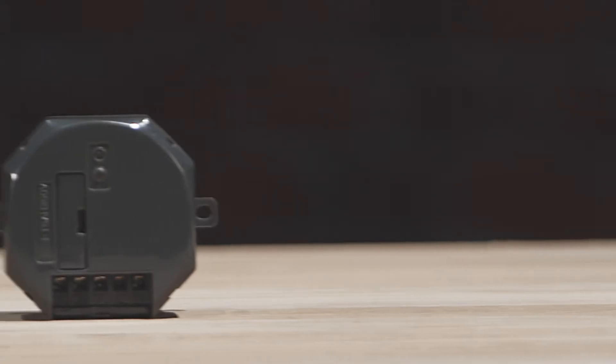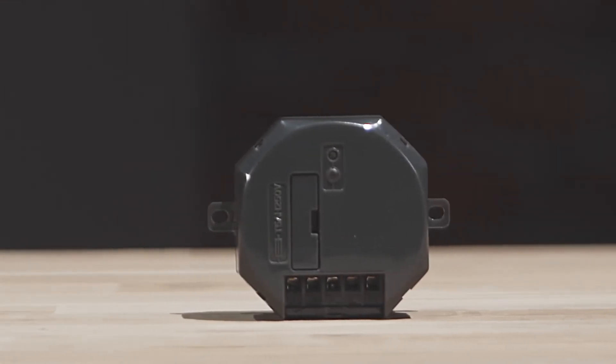This video is going to demonstrate a few of the many ways our L82 Smart Mini Relay can be installed. The first step is to make sure that constant mains power is turned off and checked before commencing any work.